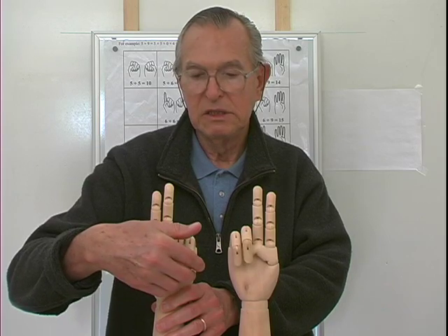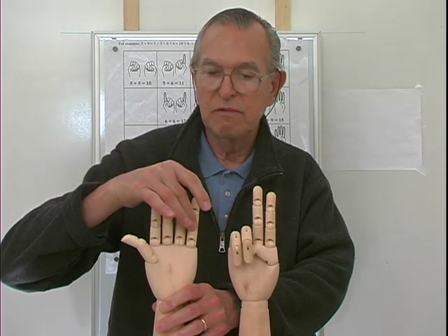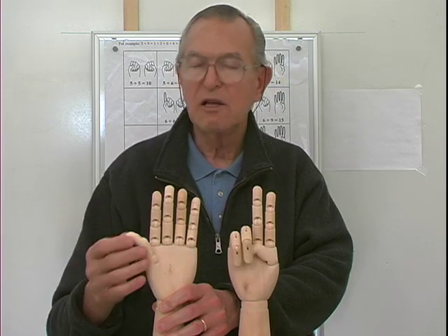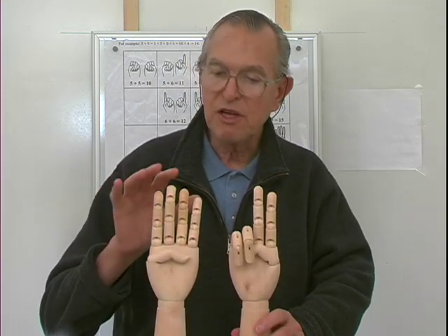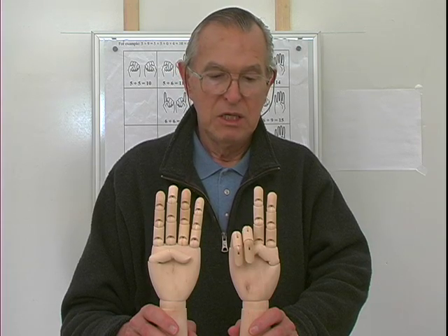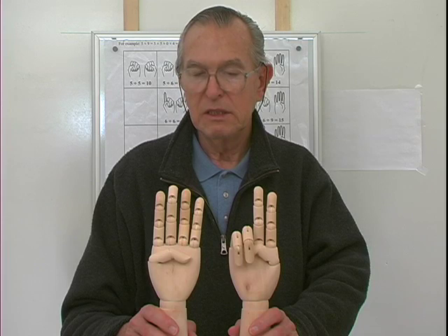Seven and nine. I'm going to raise these two fingers to get nine and close the thumb. So this represents six, seven, eight, nine — this is still a seven. So I have four and two is six. So seven and nine are sixteen.